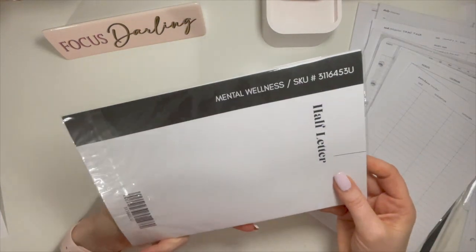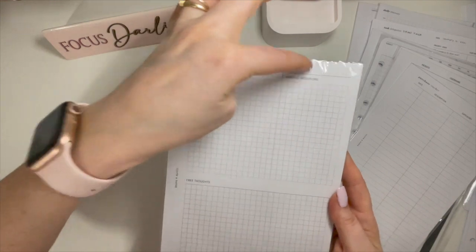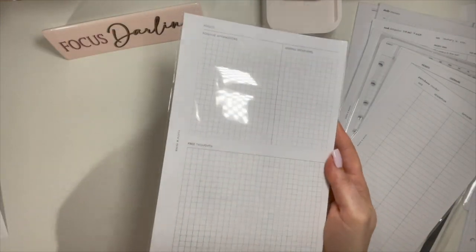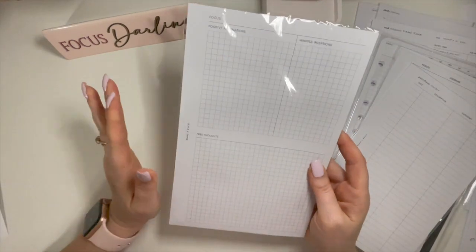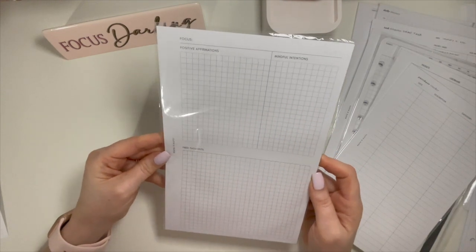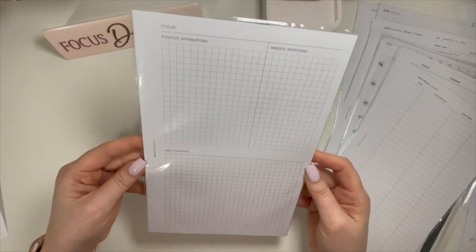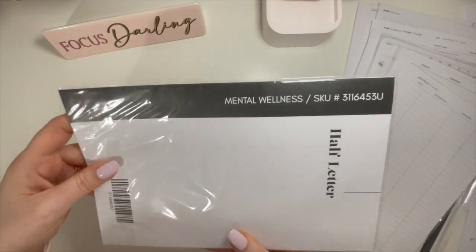And then these are mental wellness. You put your focus on the top, positive affirmations, mindful intentions, and free thoughts. I used a couple of these — I really liked them. I attempted to keep them, but no — de-stash is the whole point. If I haven't used them in a year, I'm not going to use them, but I like them. So that's those — mental wellness.